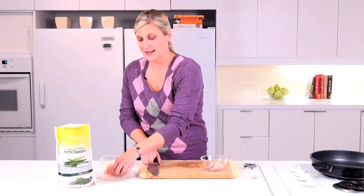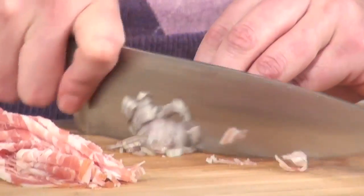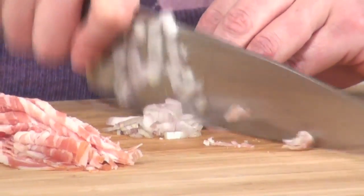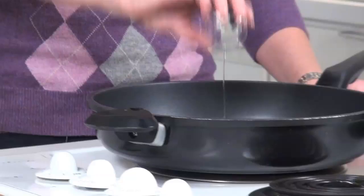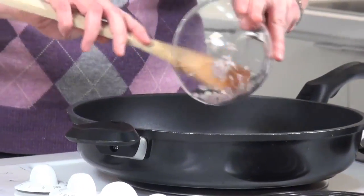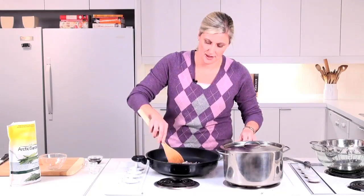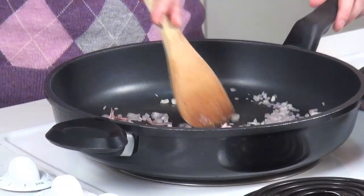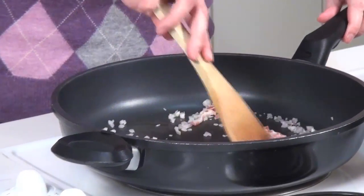First thing we're going to do is slice up some pancetta — this is three slices. We have two shallots that are going to be chopped. When your pan is nice and hot, add a teaspoon of oil, the diced shallots, and the sliced pancetta. Let these cook until the pancetta starts to get a little bit golden and the shallots start to soften.